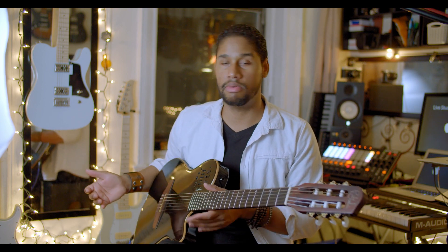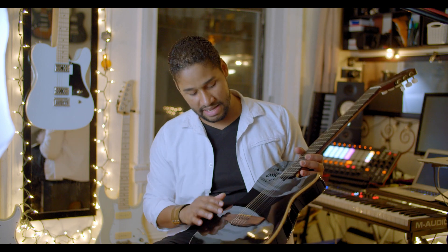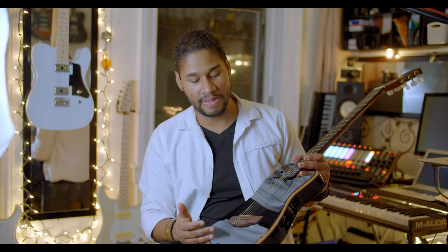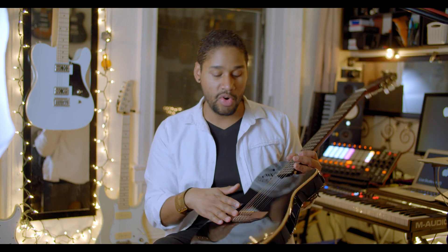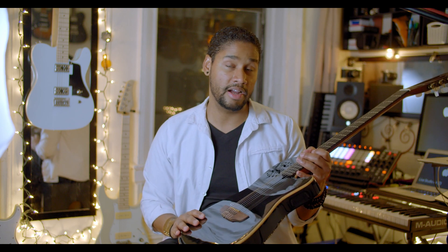This guitar has synth access — hopefully I'll show you what that sounds like at some point, but I don't have a Roland or Boss synth right now. It has a sparkle black finish which you really can't tell unless you look at it up close or in person. And this tailpiece is really gorgeous — it's beautiful. I'll show more when I compare it to the Encore model and the Grand Concert.